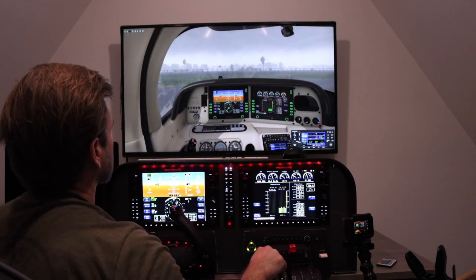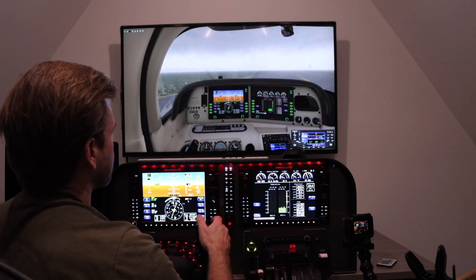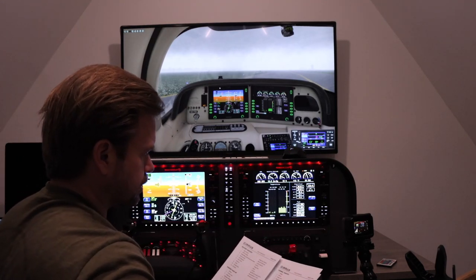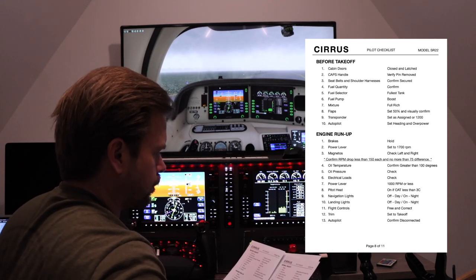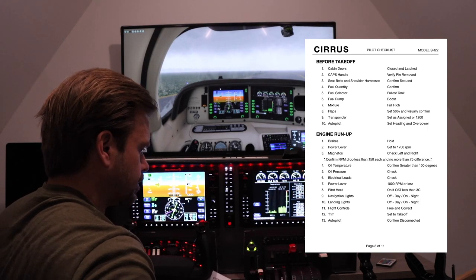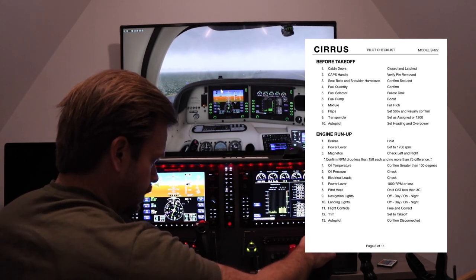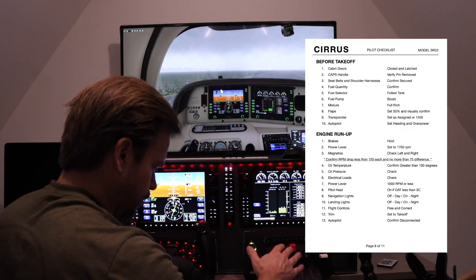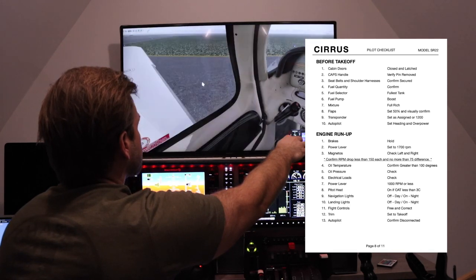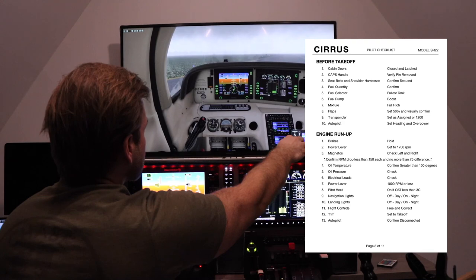I'm going to spin us around here into the wind. It's cold, so I wouldn't probably really need to do this, but set the brakes. Before takeoff checklist: cabin doors — we think they're closed. CAPS handle pin is removed. Seat belts and shoulder harnesses are secure. Fuel quantity — good. Fuel selector — I'm going to switch tanks, just for the heck of it. Fuel pump is on boost. Mixture full rich. Flaps 50%, set and confirmed visually. Transponder set as assigned, or 1200. Autopilot is disconnected.